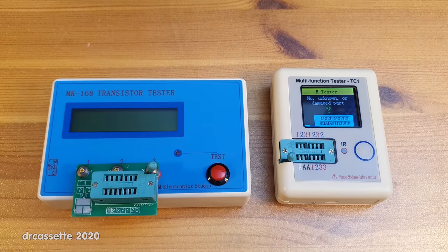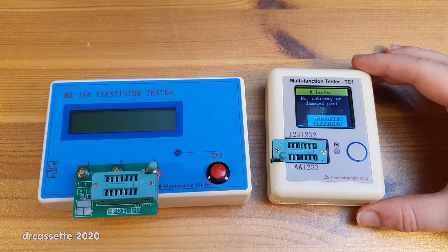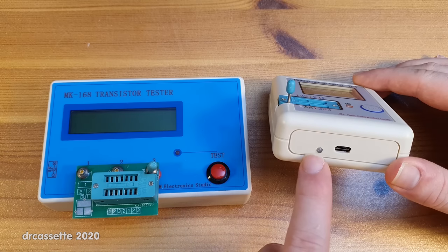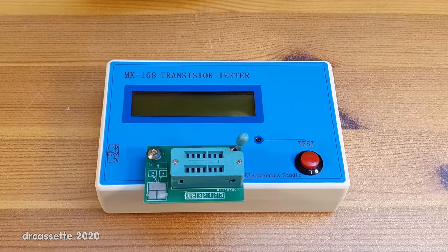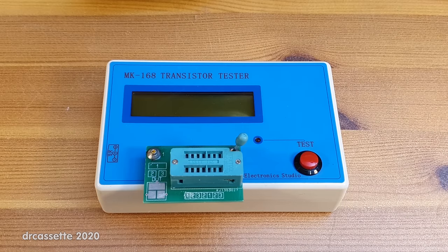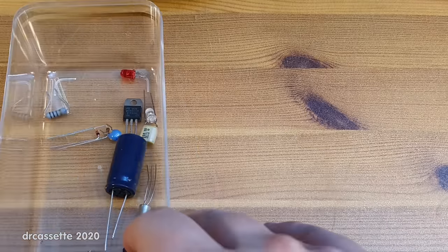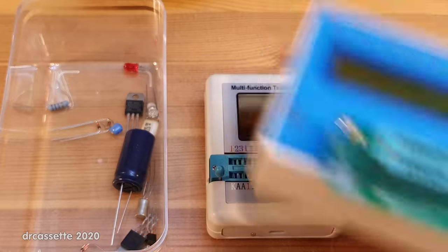The power supply is also different. The old tester uses a 9-volt battery. The new tester has a built-in lithium-ion battery which is charged via a micro USB port on the bottom. There is a charge indicator LED and it does come with a very short charging lead. I made a detailed test video on this old tester back in 2014, which I will link to in the video description. I'm going to do the same thing with this new tester and compare the two where there are interesting differences.